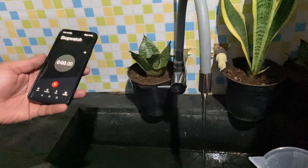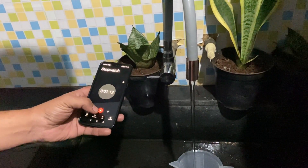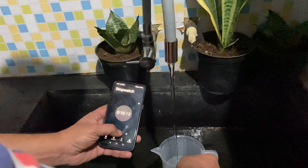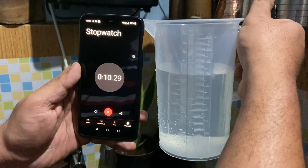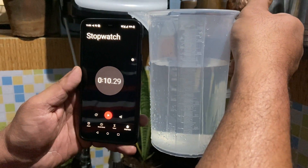Let us measure how much water gets discharged from this tap in about 10 seconds. Three, two, one — start. In about a little more than 10 seconds, we have collected about 700 ml of water. So this tap has discharged 700 ml of water in about a little more than 10 seconds.